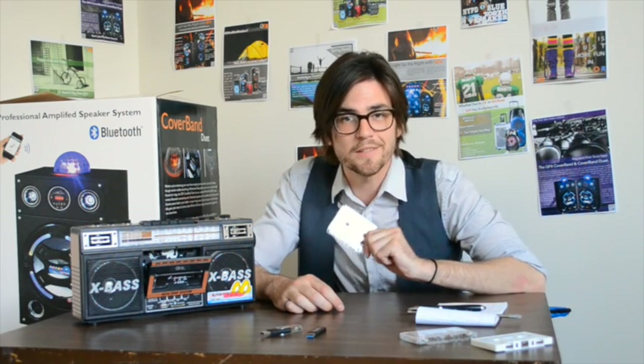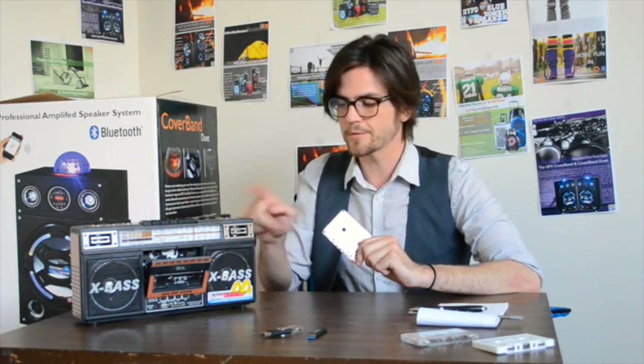So, you just found that old mixtape from high school that was too sweet to get rid of, right? Now you're worried you might lose it, might get damaged. What are you going to do? We have a solution for you. Convert your cassette to MP3 with the J22U. I'm going to show you how.